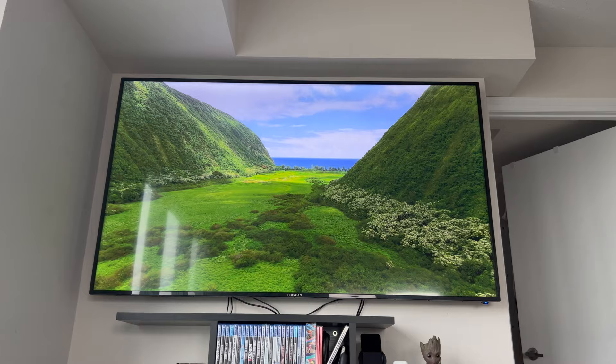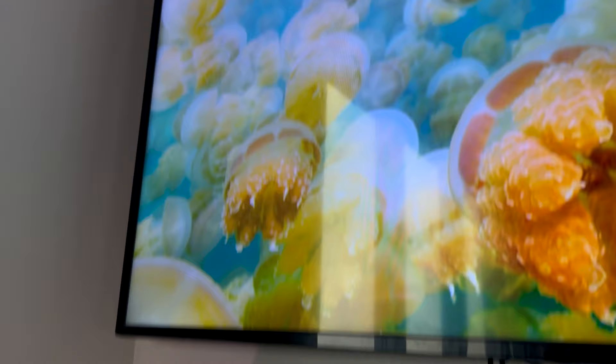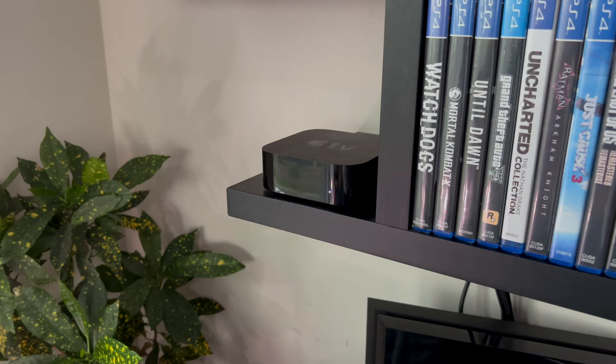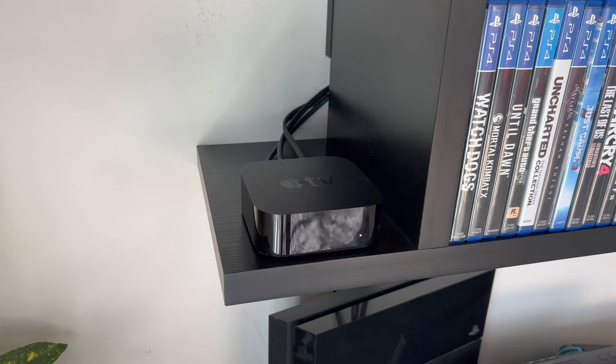To power my home theater setup I use the Apple TV box. You probably have seen from the wallpapers on the TV that it's powered by Apple TV, but this is what I use on a day-to-day basis for everything. Netflix is connected, Crave is connected — everything is connected through this box, so any streaming services that you have would work with this. Plus I also have a Plex server that runs off my computer, also connected to this wirelessly.